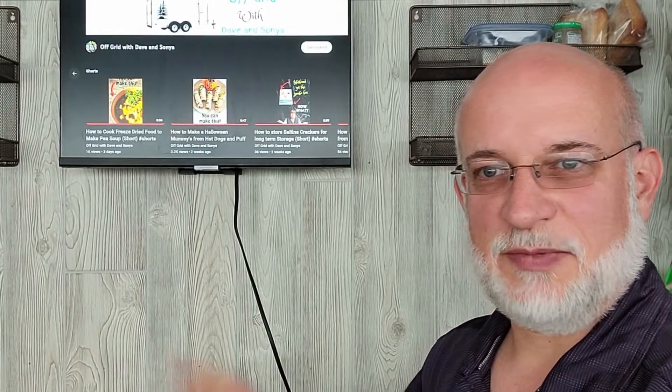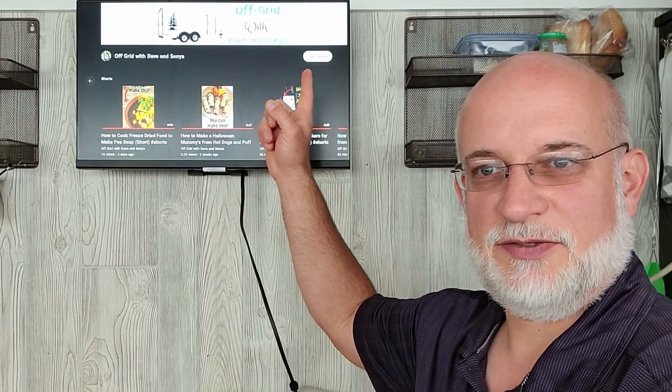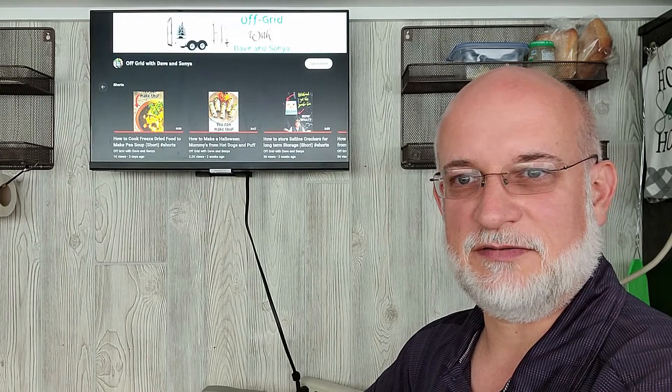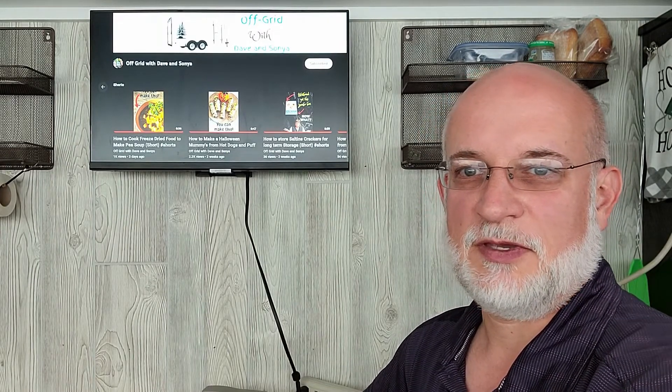If you like videos like this, make sure you click the subscribe button on our home page and watch some other videos. If you want a link for the TV or the kilowatt meter, make sure you check out our description below. Have a good day!